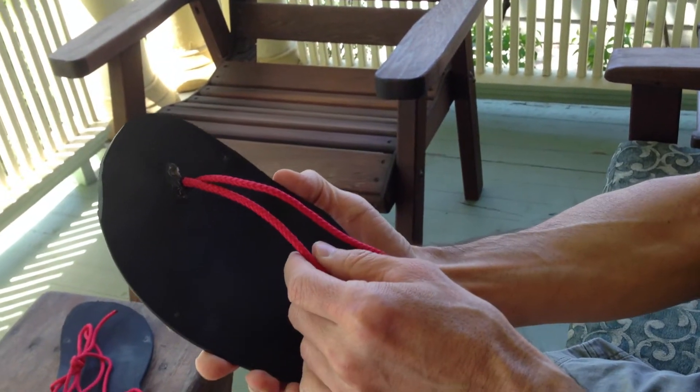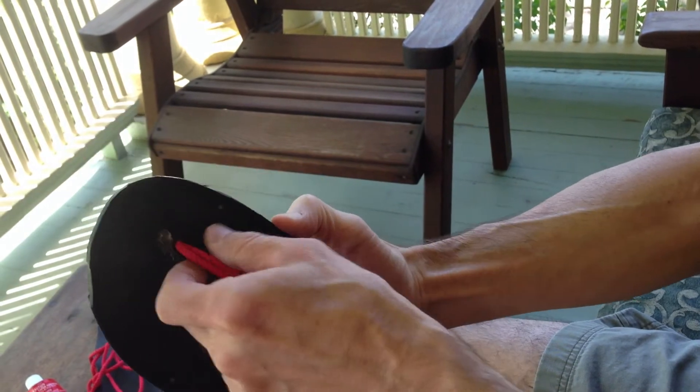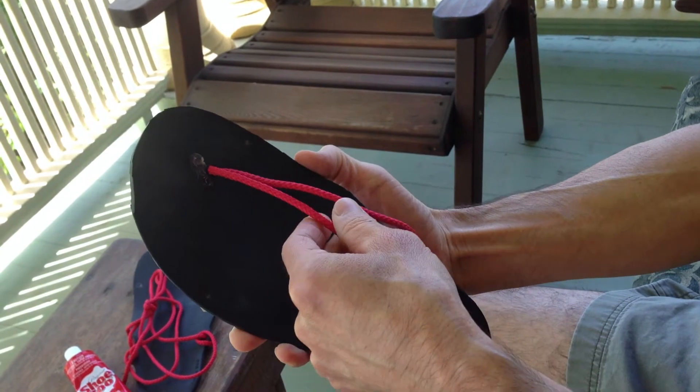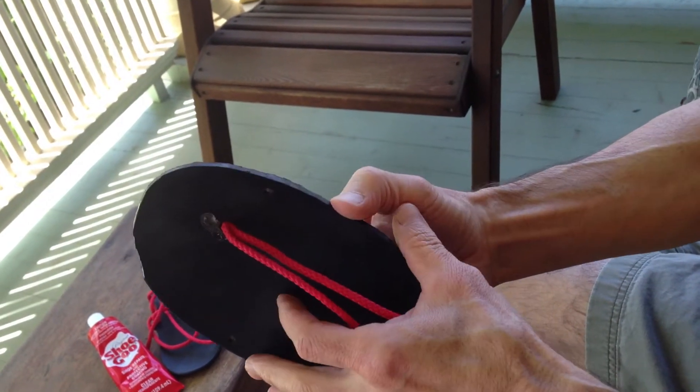Hi, I'd like to show you how I prefer to lace my Zero Shoes. I like having two laces between my first and second toe instead of the single lace that is normally used. I find that it holds the Zero Shoe sole more firmly to the bottom of my foot.